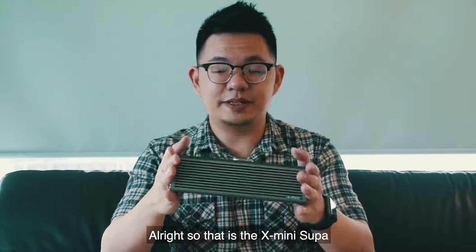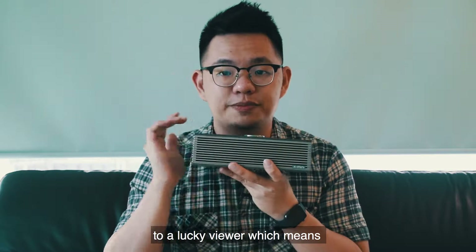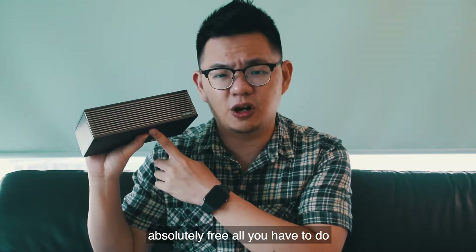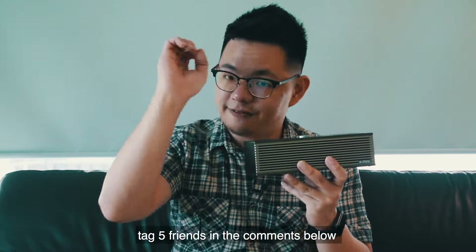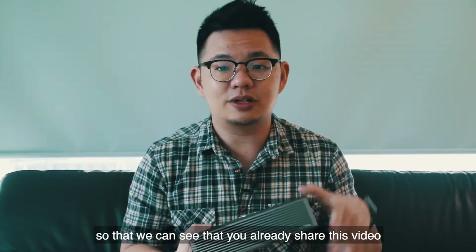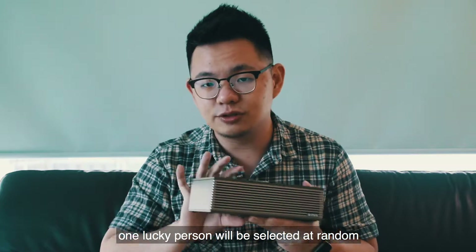That is the X-mini Super unboxing video. Now as with every hero of the month, we will give away one of these speakers to a lucky viewer. So if you want to walk away with this speaker absolutely free, all you have to do is the following: first, like our Facebook page; secondly, like this video; thirdly, tag five friends in the comments below; and then share this video onto your Facebook page. Make sure it is set to public so that we can see that you've already shared this video, and once you do that you'll be in the running to win.